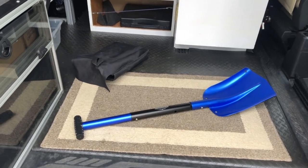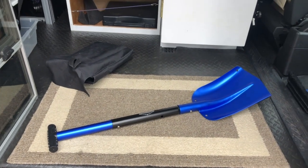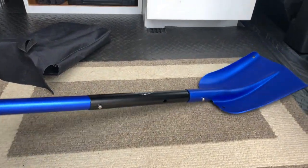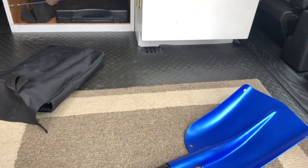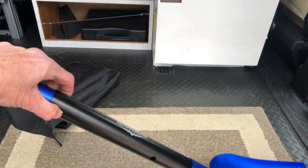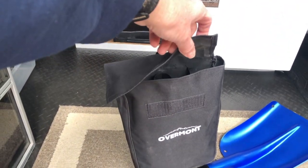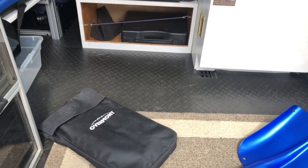Change number fourteen, continuing the emergency theme: we thought it'd be handy to have a shovel in case we get stuck in mud, snow, or sand. So we bought this lightweight portable shovel that breaks down into three pieces and stores in a convenient little pouch that fits in the bin in the back.